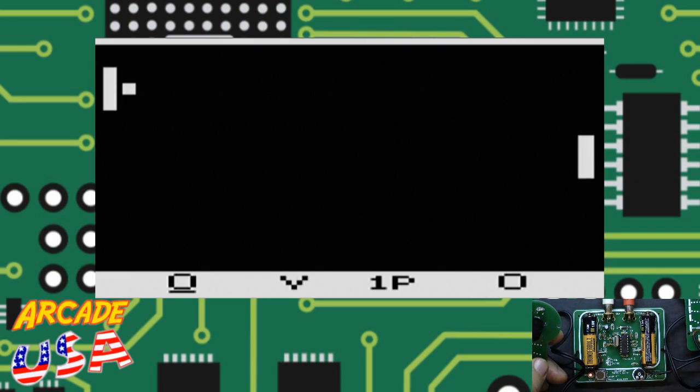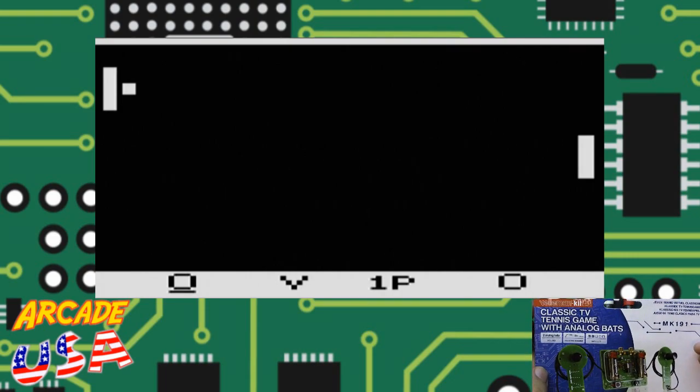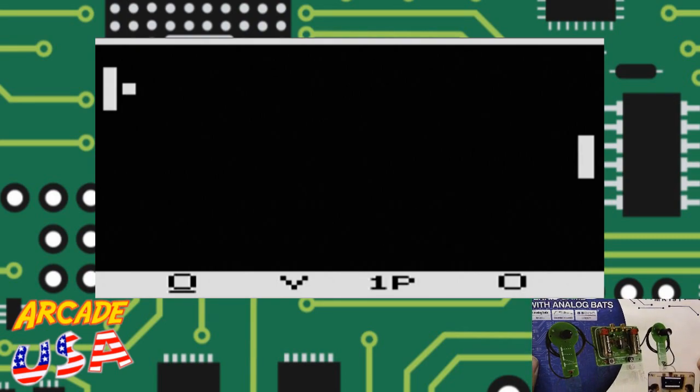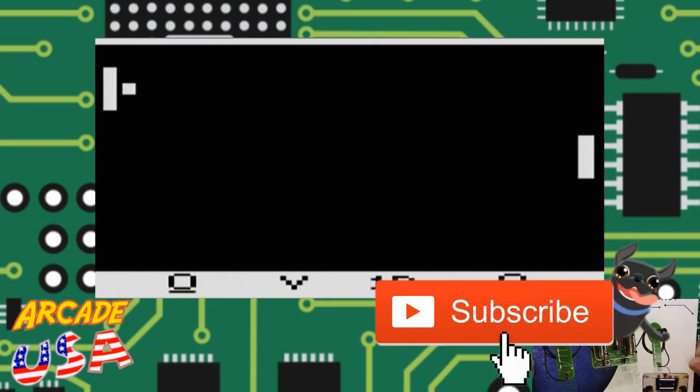So anyway, that is the Veloman Classic TV Tennis Game with analog bats. It's a really cool electronic kit and I highly recommend it — it was a lot of fun to put together. As always, everyone, thanks for watching!